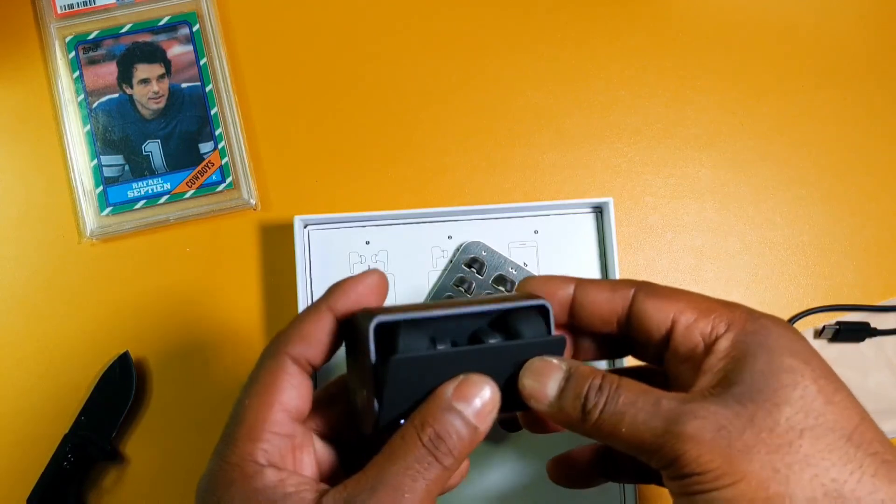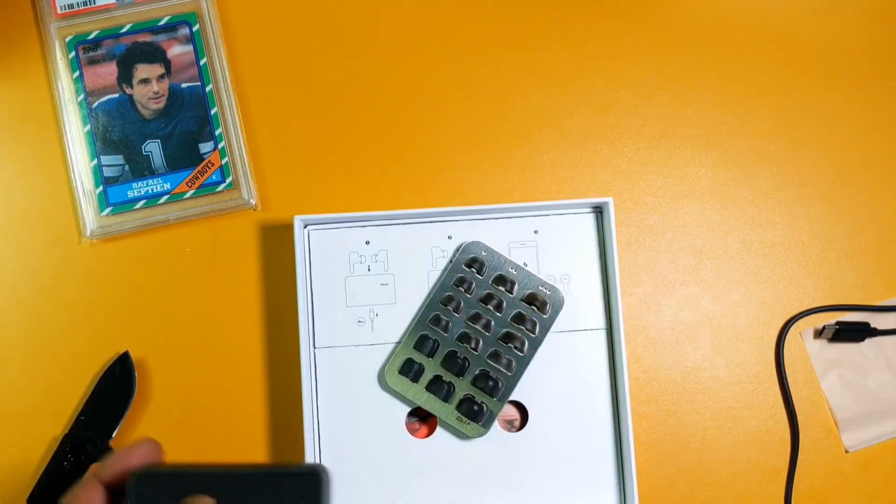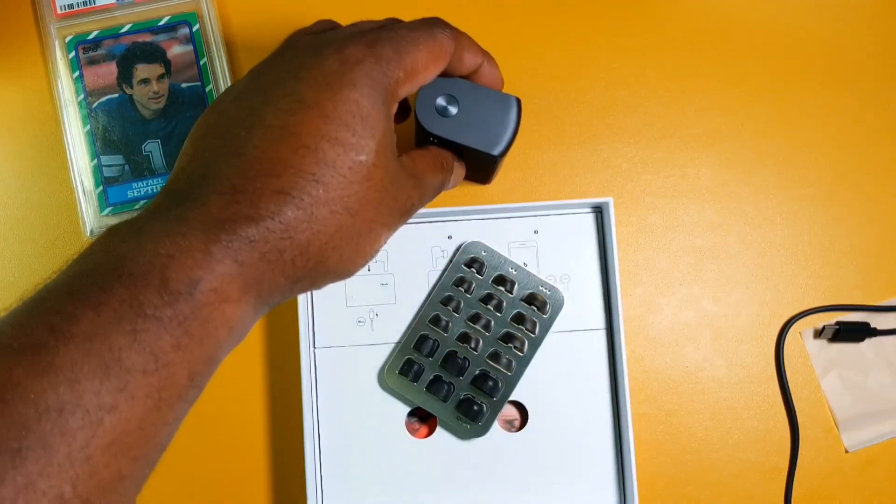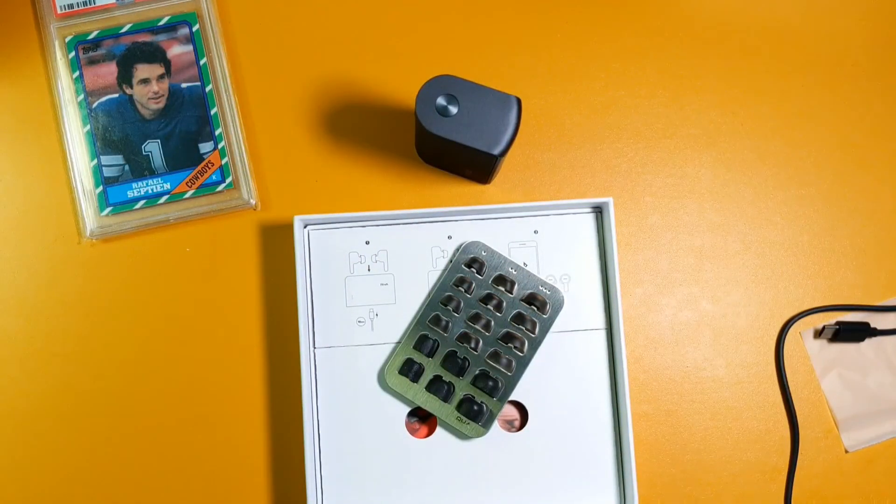This has been the unboxing of the RHA True Connect true wireless earbuds. Subscribe to my channel and hit that bell icon so you'll be notified when I post the review. Thank you for watching.